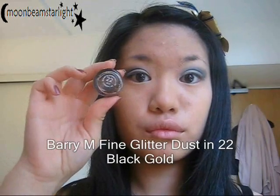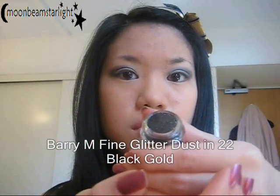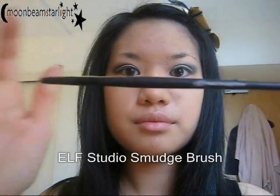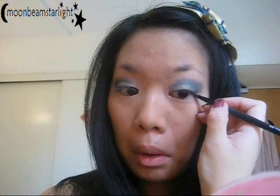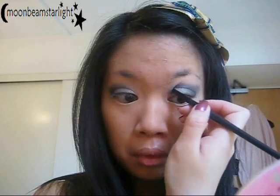I'm using a black gold glitter to define the crease and deepen it a bit. Using a tiny smudge brush, I'm applying it on the outer V and into the crease, as you can see me doing here with my mirror. Just make sure that you get quite a defined line. Then go back with the blending brush and blend it out — it shouldn't need too much blending.